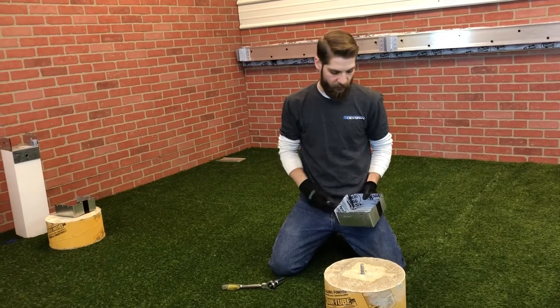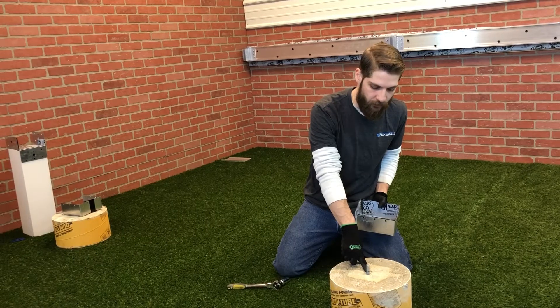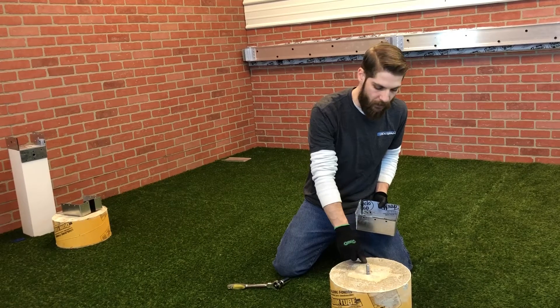To install your Simpson Strong-Tie post base, you're going to want to find where your center hole is using your plan drawings, drill a hole using a concrete drill bit, and insert your concrete anchor.